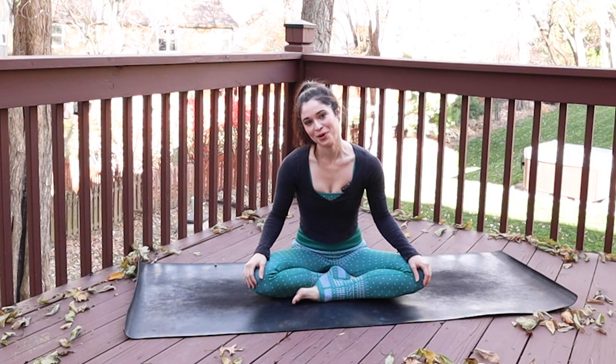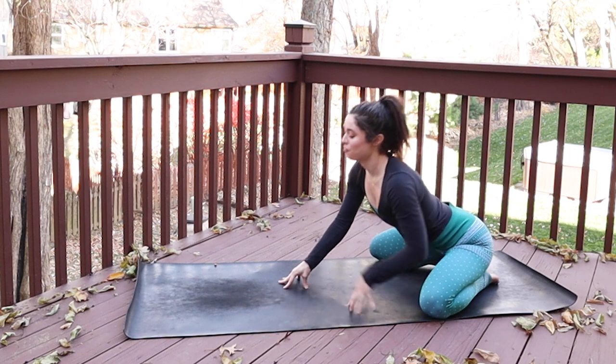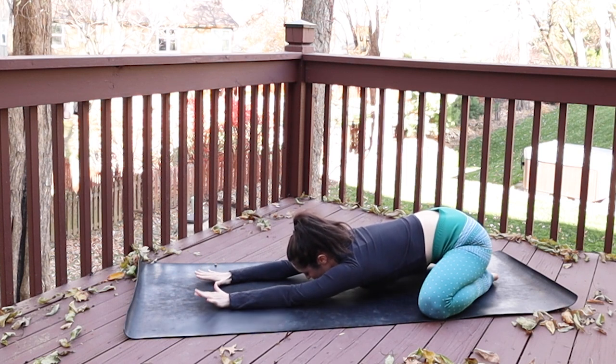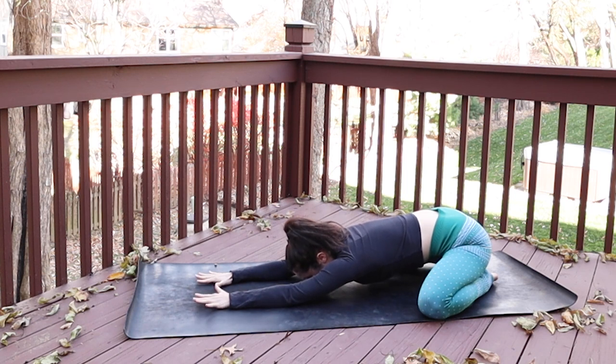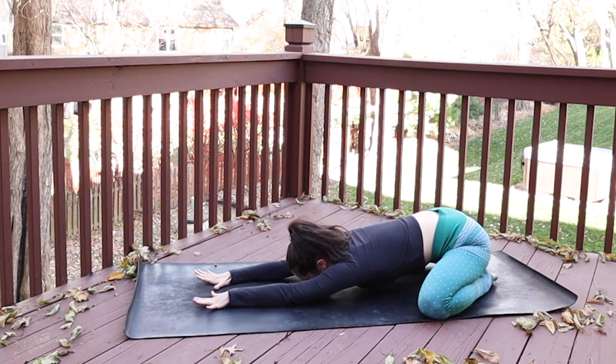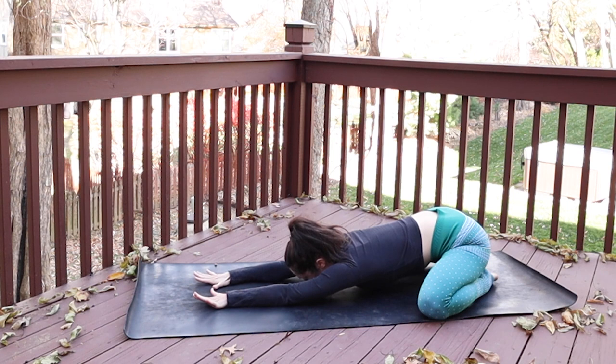We'll get started in child's pose. Come to the back of your mat, bring your toes to touch, spread your knees open about as wide as the mat, and then walk your fingertips forward until you can bring your forehead to connect with the mat. Take a couple moments here just to settle into your body and try to really turn your awareness inward and begin to notice sensations. Let the palms of your hands spread and burrow deeply down to the earth. Slide your shoulders down your back, elongate your spine, and then start to melt your hips closer to your heels.